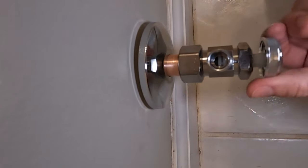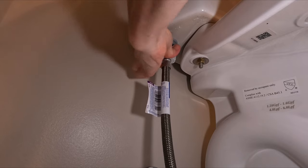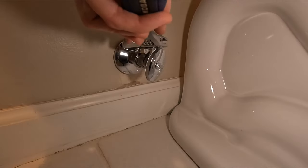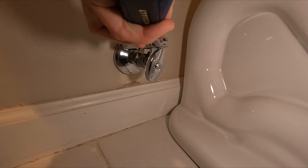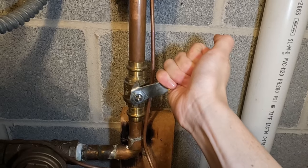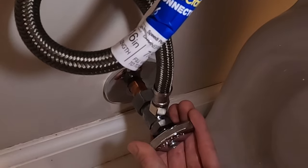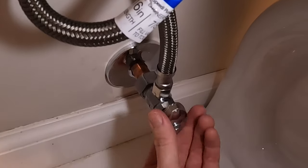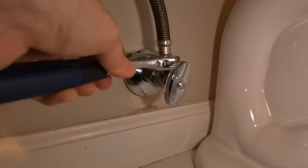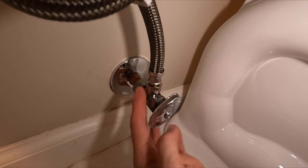Turn the valve handle clockwise so that it's in the off position. Reconnect the braided supply line from the toilet tank to the new shutoff valve and tighten it securely with an adjustable wrench. Slowly turn the main water supply valve counterclockwise to restore water. Inspect the connections for any signs of water leaks, and if you notice any, tighten the connections a bit more. Open the shutoff valve slowly and check again for any leaks.